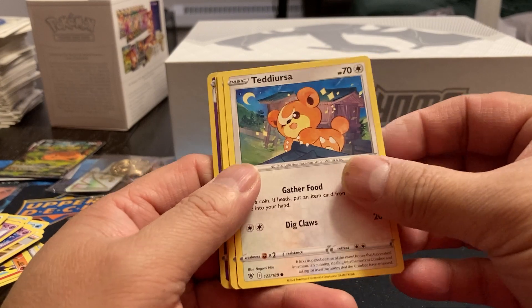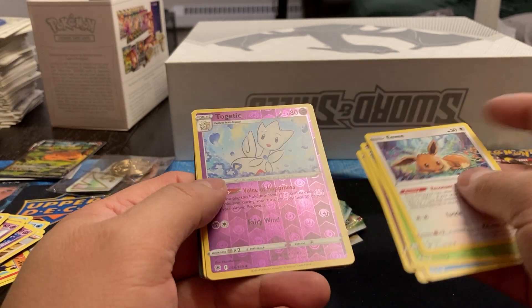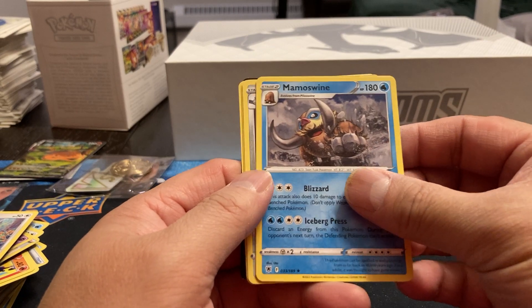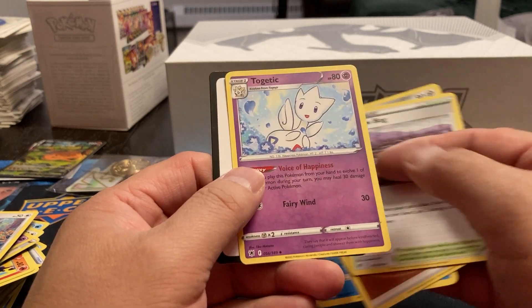Pack three Astral Radiance: Togetic, Misdreavus, Barboach, Scyther, Eevee. We've got a Togetic Reverse. Mamoswine, Energy, Magneton, Cape of Toughness, and Togetic. I think I'm pronouncing these right.